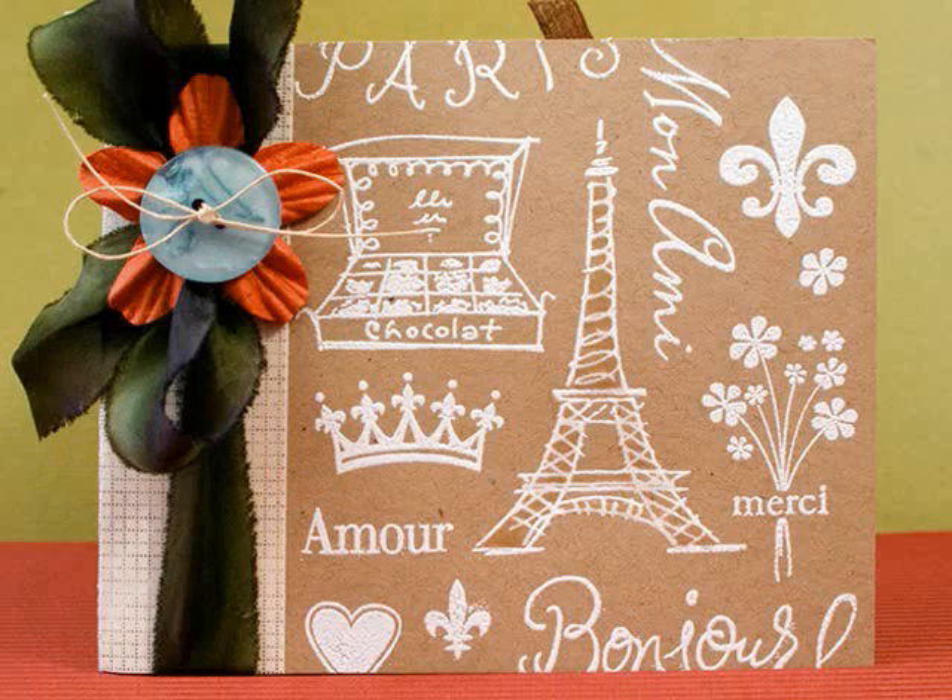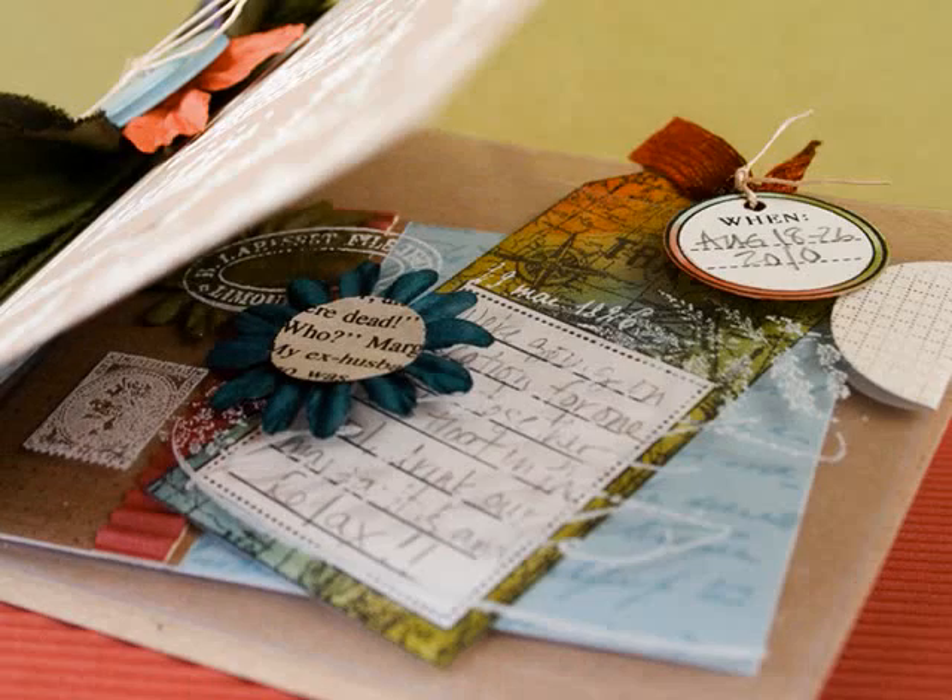Hi, and welcome to a Hero Arts video. Today I'm making a card with an acetate pocket inside. You can stamp all sorts of goodies and fill the pocket for family and friends.